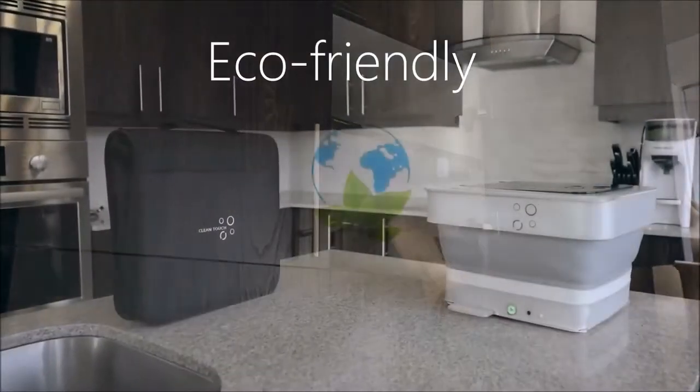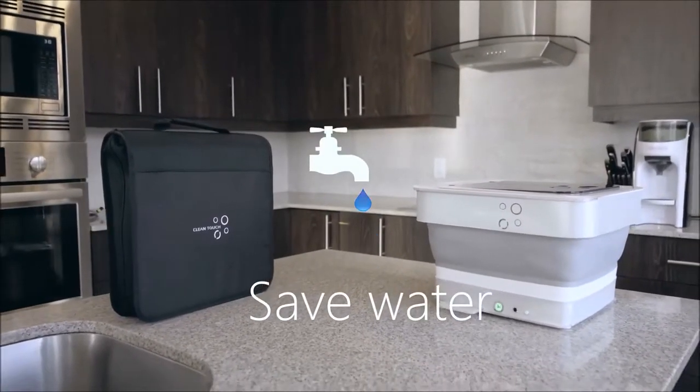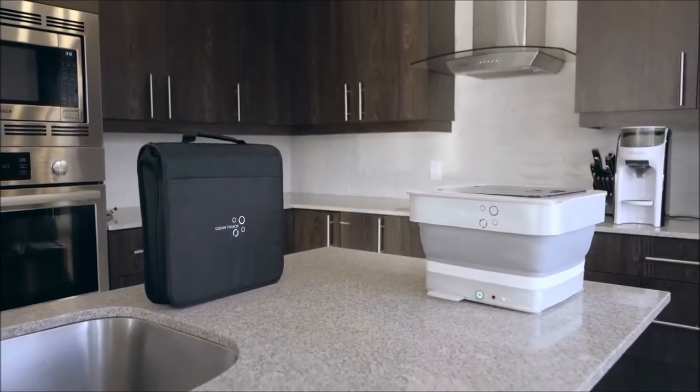CleanTouch is an eco-friendly alternative to washing clothes, using less energy and water than a traditional washing machine, helping in reducing carbon footprint and water consumption.